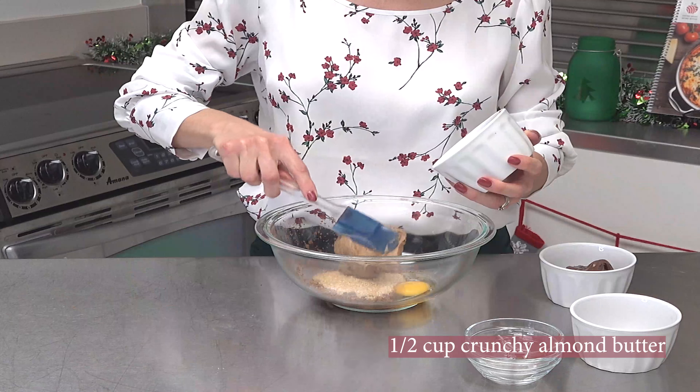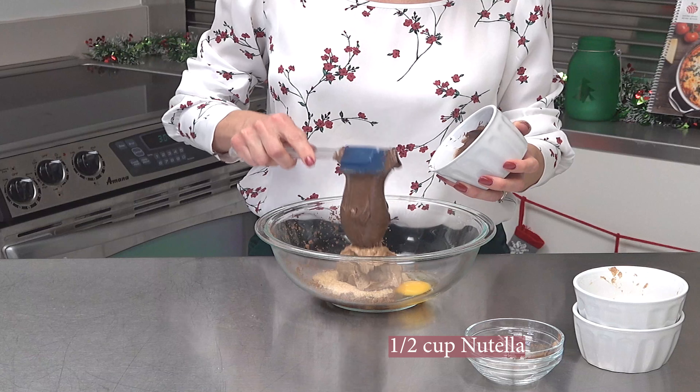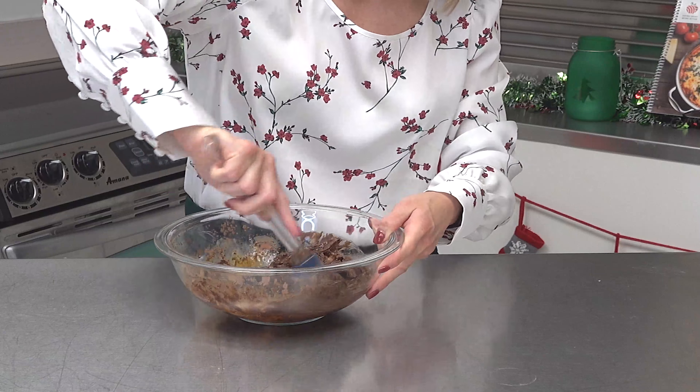I have one egg here. Let me wash my hands real quick. Two tablespoons of cocoa powder. Put our egg in.